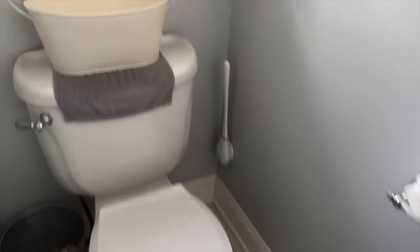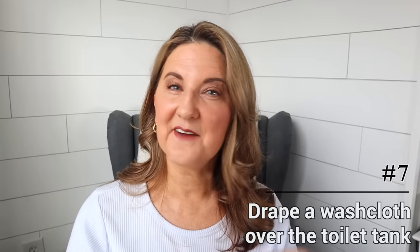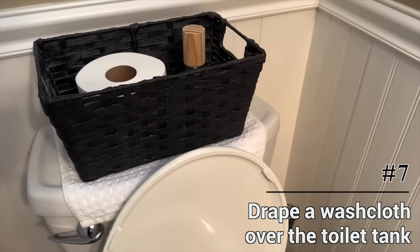One of the things that drives everyone crazy is when you go to the restroom in the middle of the night, throw up the toilet lid, and it bangs against the back of the toilet, waking everybody up. My solution is to just drape a washcloth over the back. Whenever that lid goes up, it never bangs. No one gets woken up — it's just the perfect little solution.